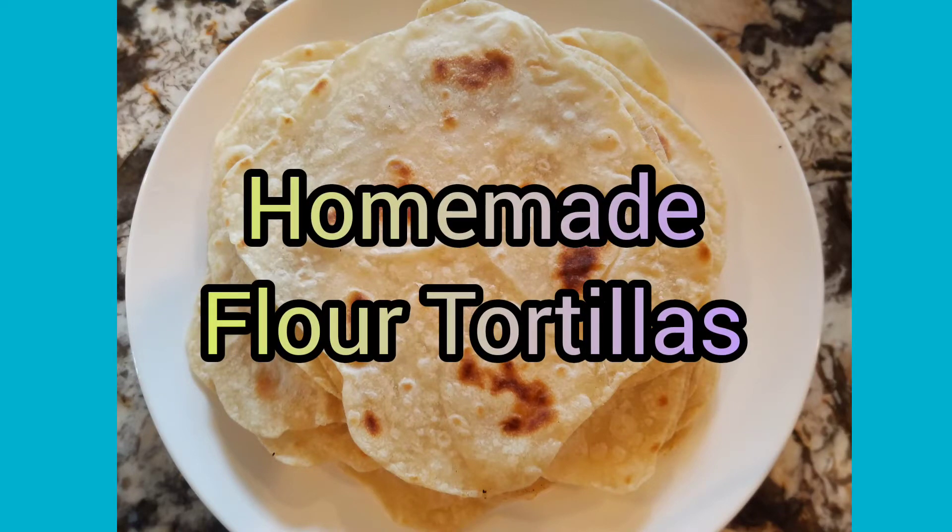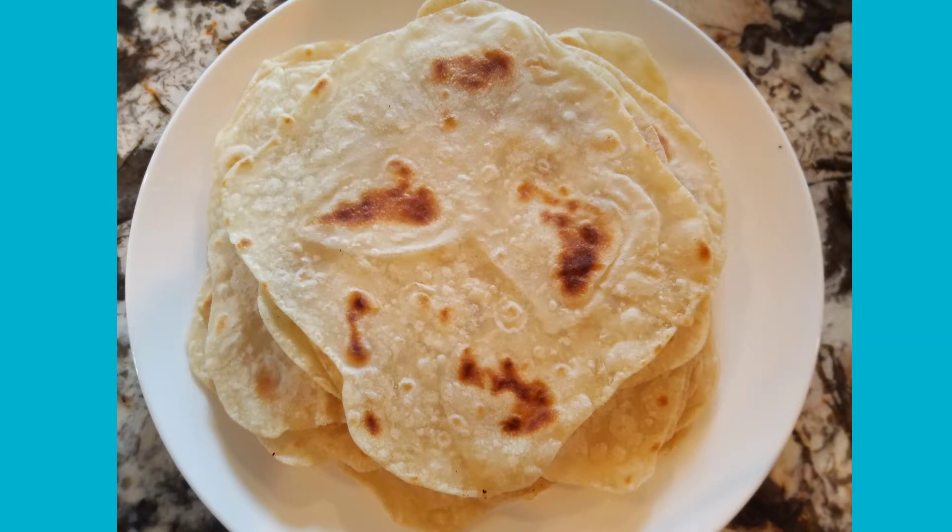Hey there, welcome back to my channel. Today I want to share with you my recipe for homemade flour tortillas.